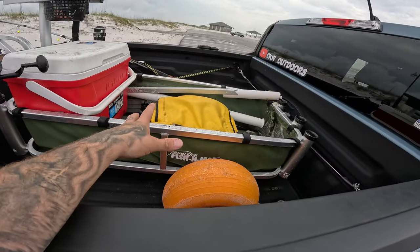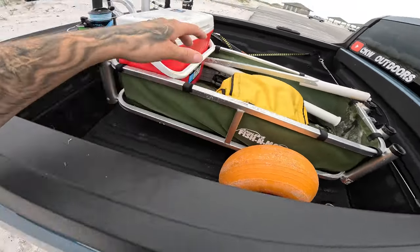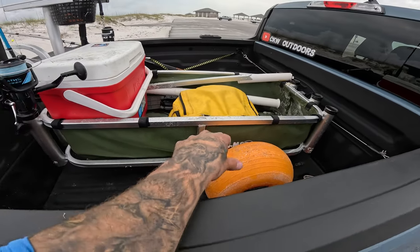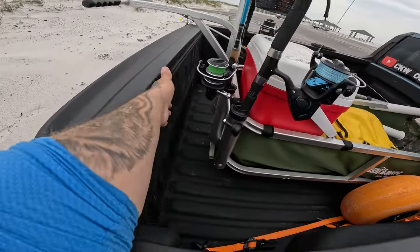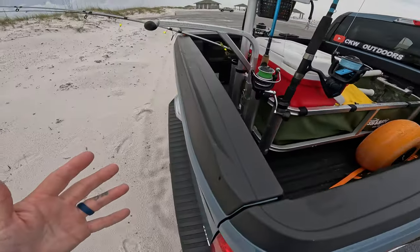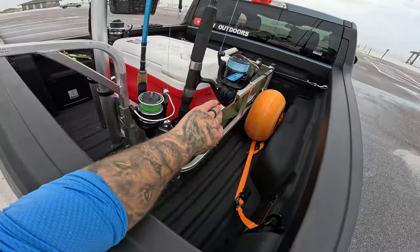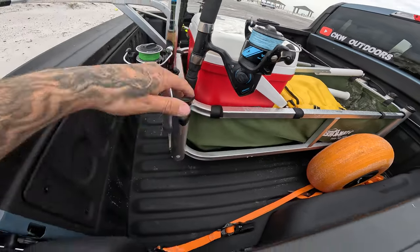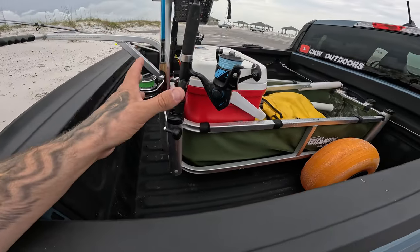First off, this is the Angler's Fishing Mate Senior Cart — the big one they make. I've got the balloon beach tires on here so you can go over the sand without dragging it too hard. These are about 41 inches long, and in the back of the Maverick there's quite a bit of room — about six inches between front and back, which actually prevents it from moving too far in the bed.